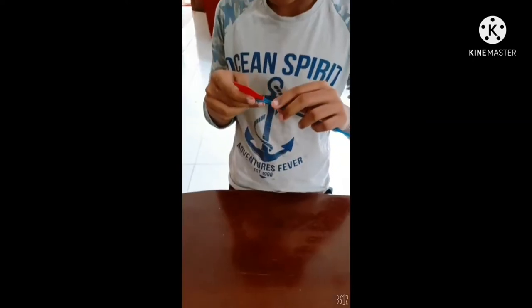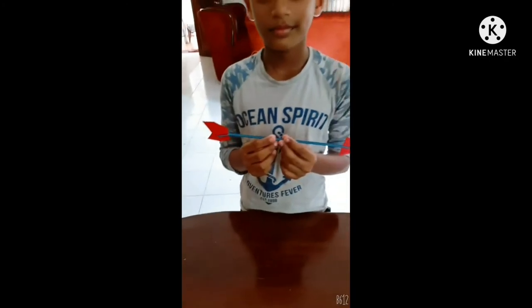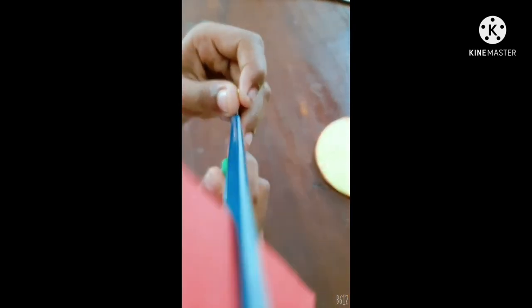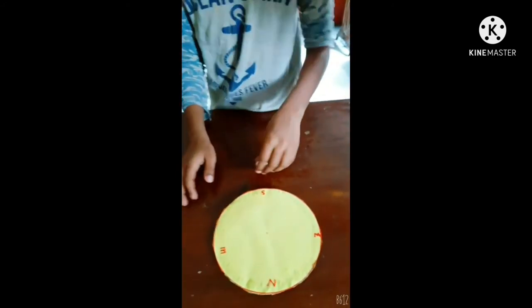Cut these shapes. Cut to flick each end of the straw. Stick the shapes like an arrow. Fix the arrow with the dot pin like this.